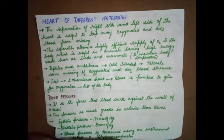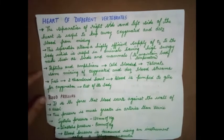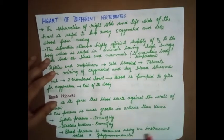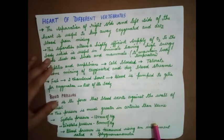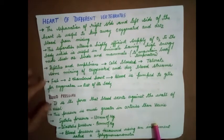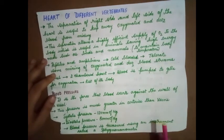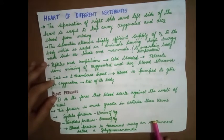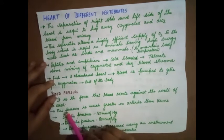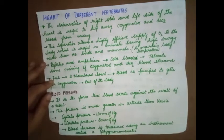Not much energy is required for cold-blooded animals, so some mixing of oxygenated and deoxygenated blood is acceptable. In fish, it is a two-chambered heart — blood is pumped to the gills for oxygenation and then to the rest of the body. From the heart, blood is taken to the gills for oxygenation and then supplied to the rest of the body. Fish are also cold-blooded, not warm-blooded.